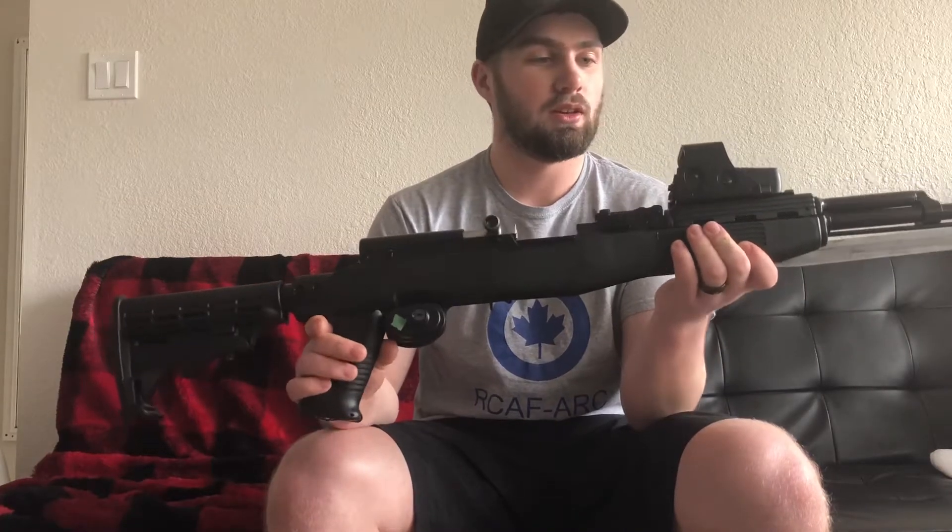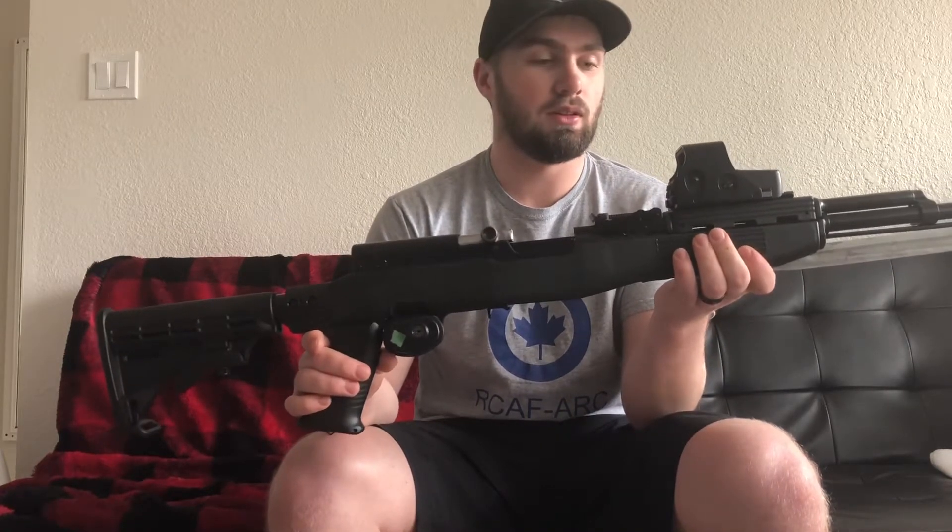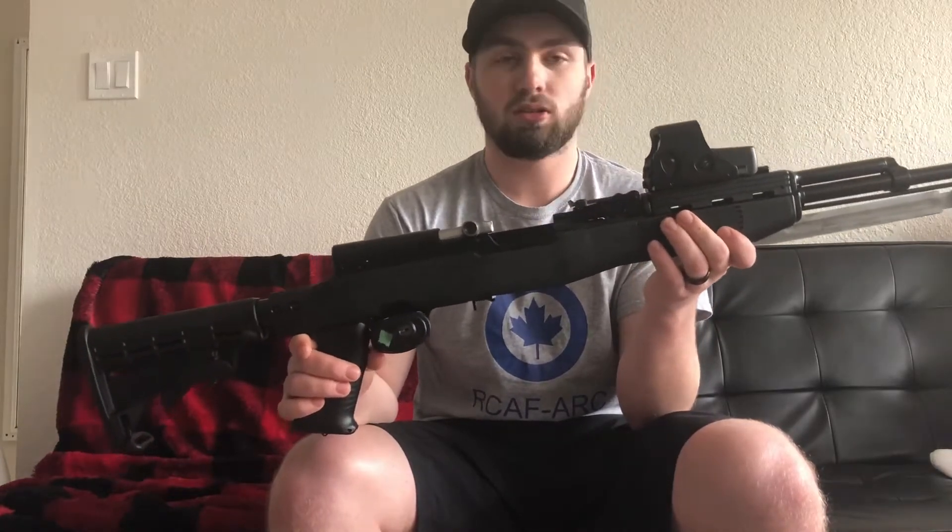Right now I just put a holographic sight on it. I haven't shot anything with it yet, but I just thought I'd try and see what it looks like, and it looks alright.